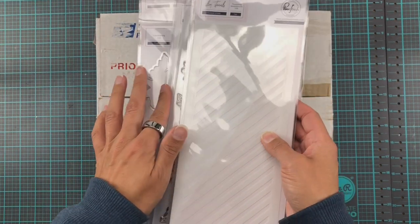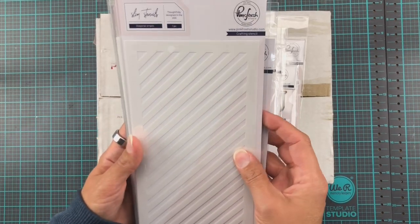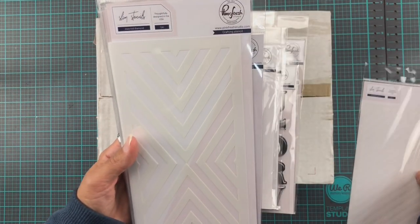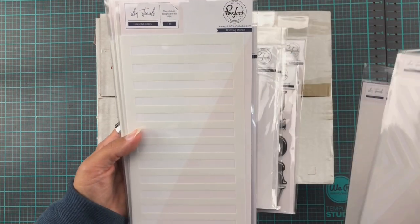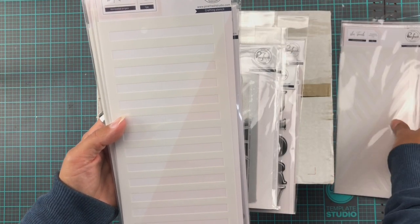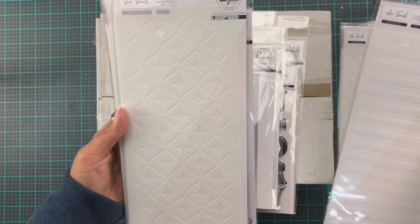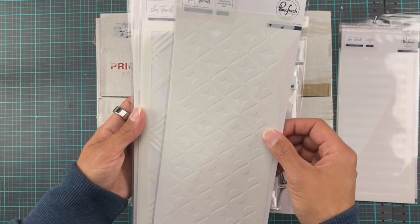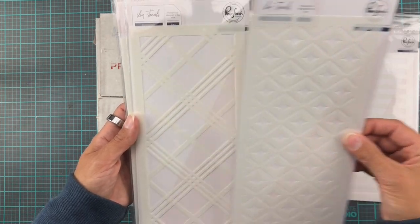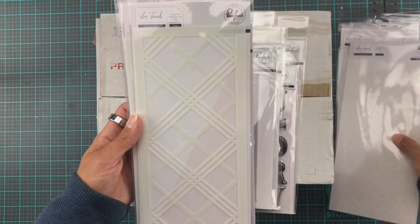So I have the diagonal stripes slimline stencil — just the one. And then we have inverted diamond horizontal stripes, because you can never have too many stripes, right? Looking forward to playing with that. And then we have diamond motif. This one I think would be really great for just simple, subtle backgrounds. It's just beautiful. I love that one.